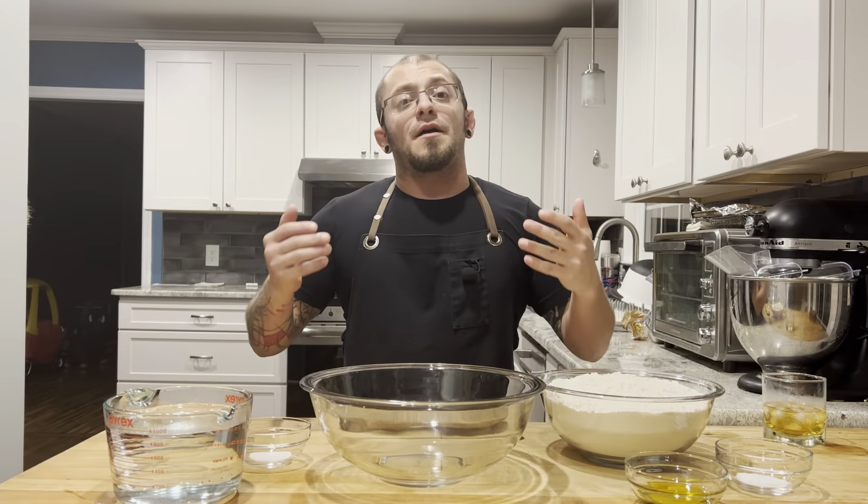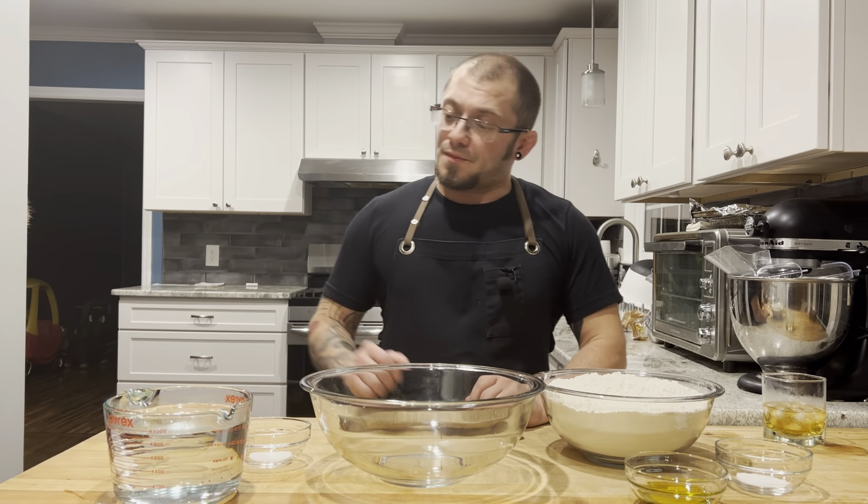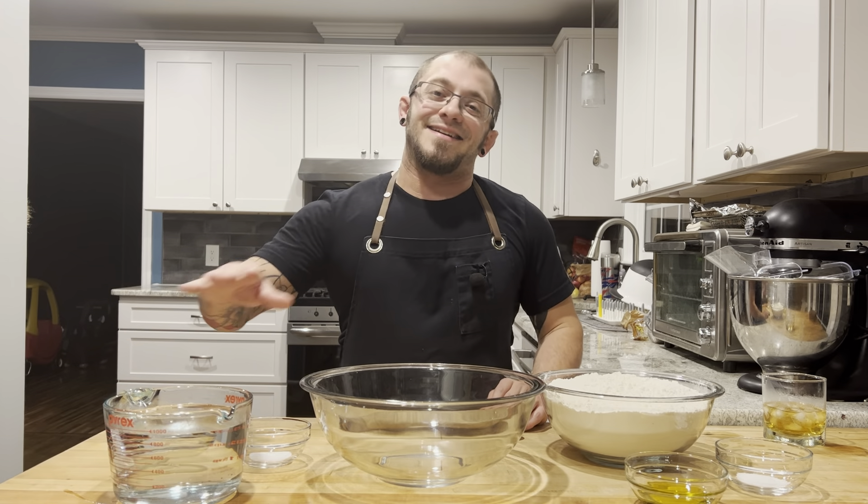Tonight we're getting in the zone — the Kel Zone. The first thing we're gonna do is make our dough. We're gonna start with four cups of water at 98 degrees.